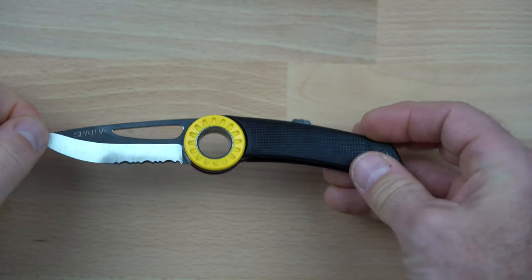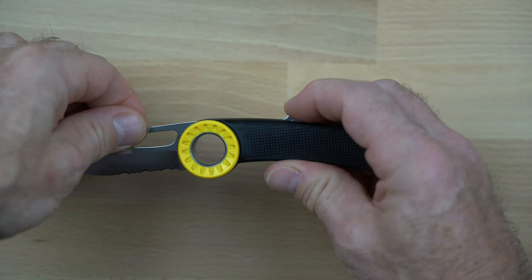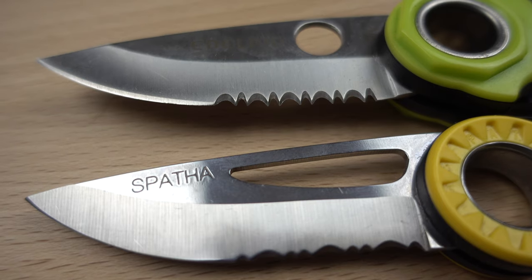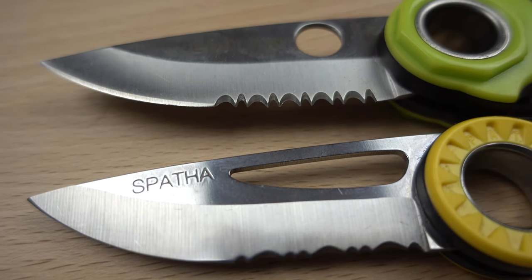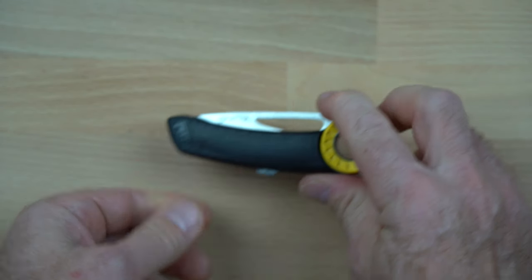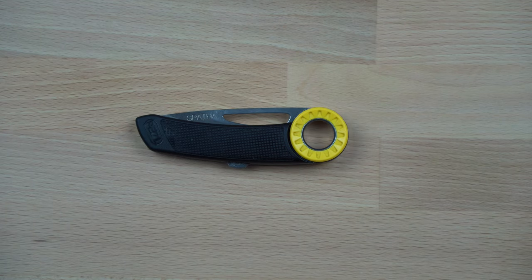The locking mechanism on the blade is very secure, with a push release on the back of the handle to release the blade. The blade is sharp and holds an edge well. Because of the serrations, a tapered rod sharpener must be used to sharpen that portion of the blade, which is also true for the other serrated blade knives in this review. The Spathe is surprisingly light and is the second lightest knife in this review despite having the longest blade.